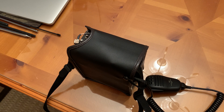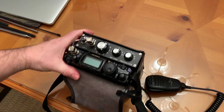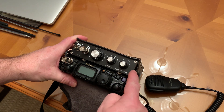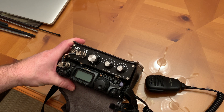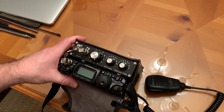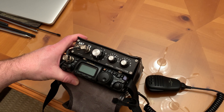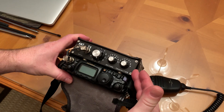Good evening out there in radio land. This is KC8ZKI, the QRP guy. I've got something really cool here — it is an FT818 Yaesu with what is being sold as a TB box. A TB box is a tuner and a battery box for the FT818. You could use it with other radios if you wanted to; there's nothing stopping you.